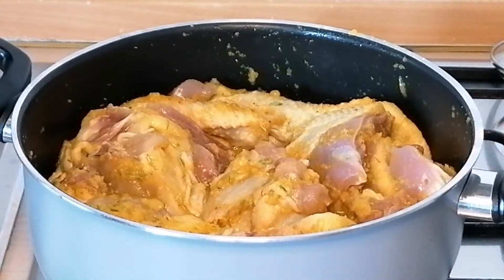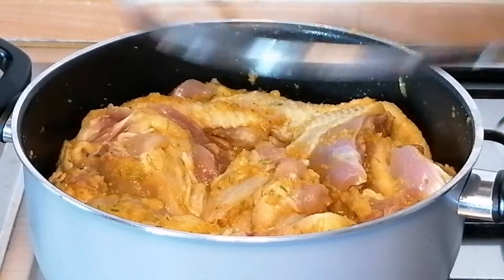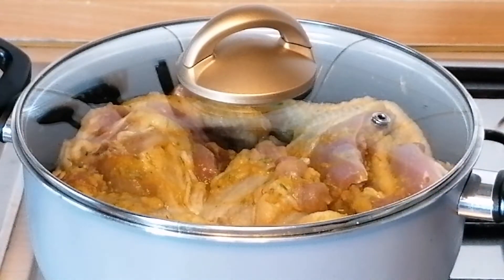Now I'm going to place the pot on the heat, then I will cover and bring it to a boil. Boil for 10 minutes.